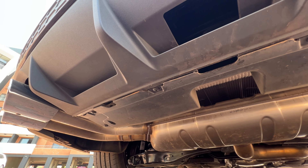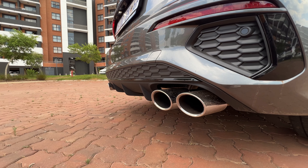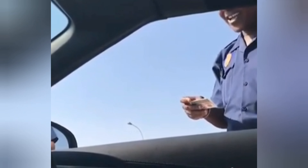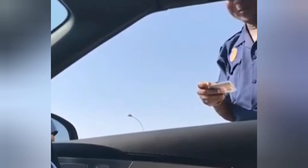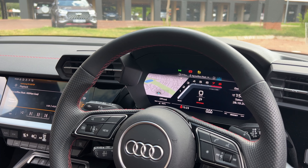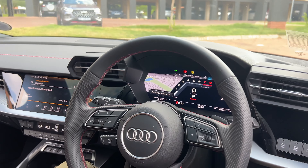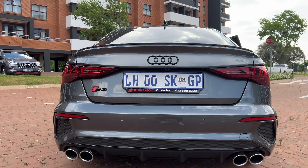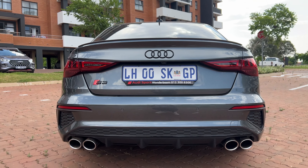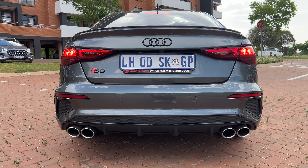The exhaust sounds blissful. Unfortunately, you can't really rev it to the redline as it has a soft limiter, which most new cars have. The reason is you don't want to put unnecessary stress on the engine when it's not in motion. That's basically it with the exterior.